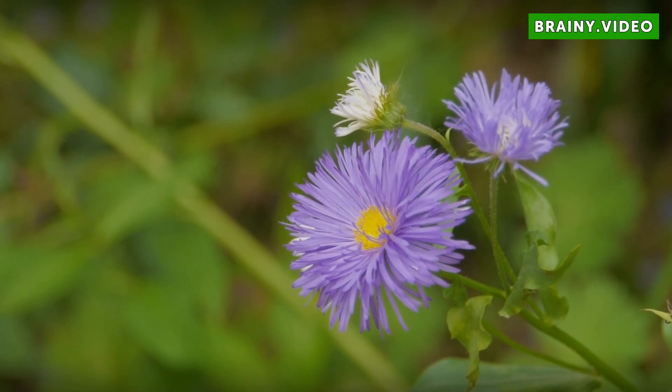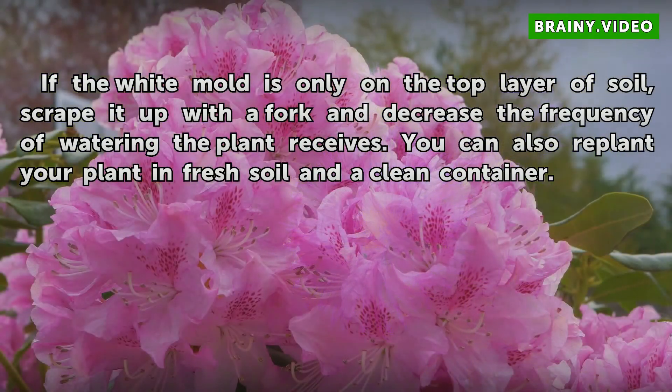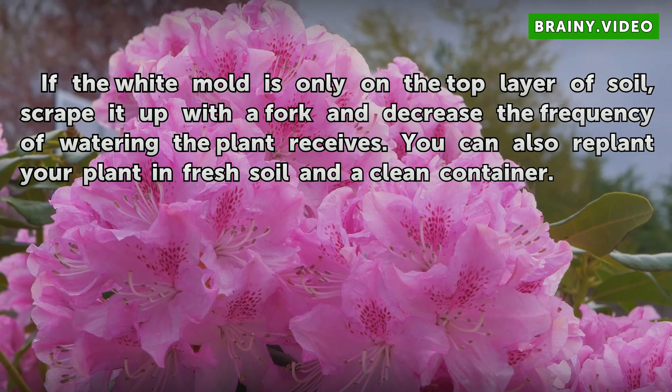If the white mold is only on the top layer of soil, scrape it up with a fork and decrease the frequency of watering the plant receives. You can also replant your plant in fresh soil in a clean container.